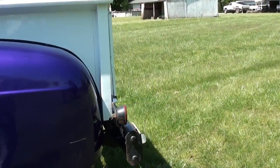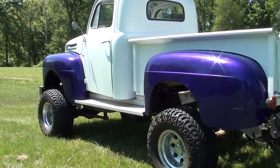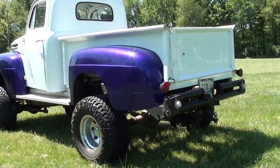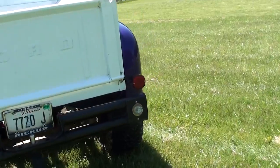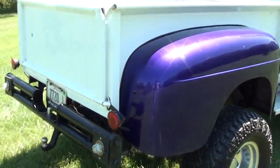Sooner or later it's going to get a complete redo, but for right now I think it looks pretty good for a mud truck. I did notice that one of my tail lights quit working, so I'm going to have to check that out — it's probably got a bad ground or something.